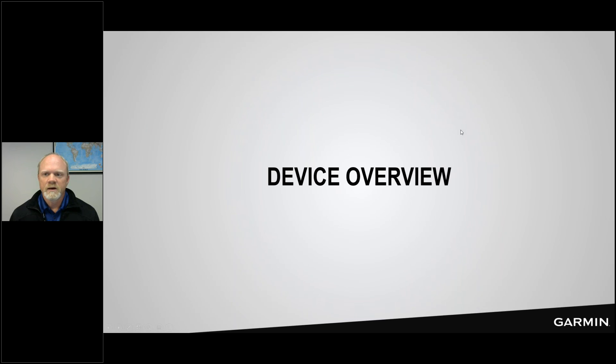My name is Chip Noble, I'm a product manager here at Garmin and an avid outdoorsman. We're going to start with an overview of the physical device, look at the website, the EarthMate app, how to send messages, start tracking, request weather forecasts — all of those things. The slide deck and recording are available, so don't feel like you have to take notes.